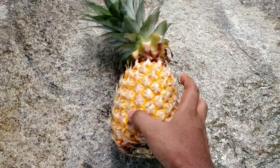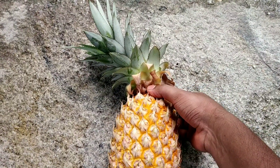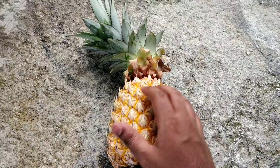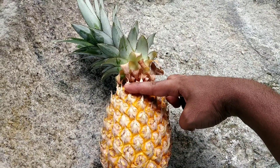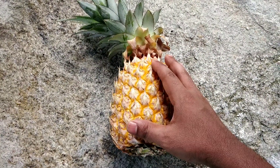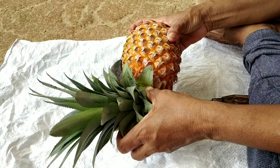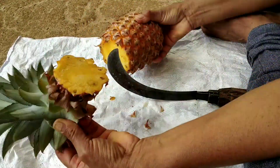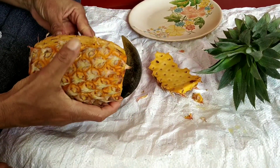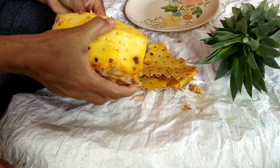I cut the ananas and cut it. I cut it in 1 and a half years. We cut this up and cut it. This is an ananas — cut this up and cut it.